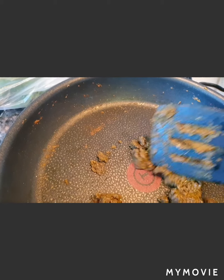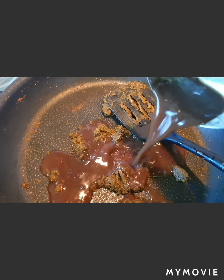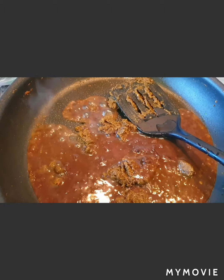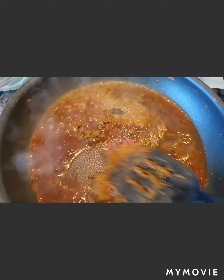You can see the masala has started leaving the oil — this is the time to add the tamarind juice inside. I'll also add a little water and give it a good mix.